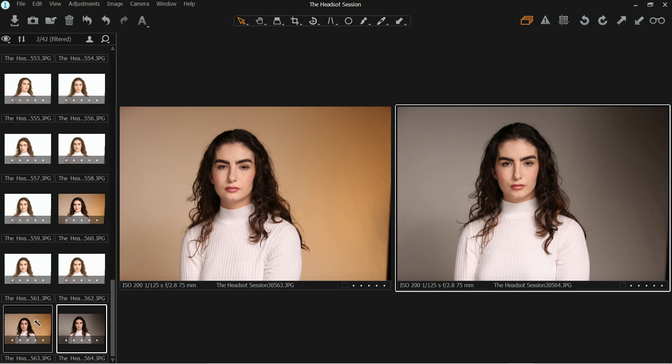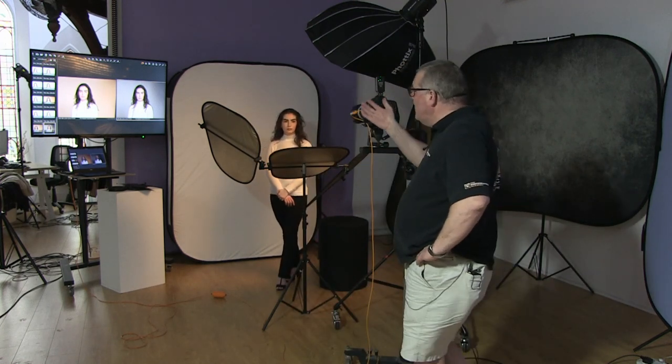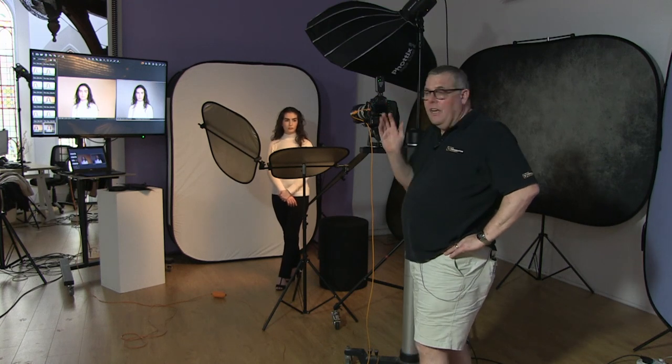If you're using the Sekonic meter, you can tell the modeling light to go off from the meter itself — just press the magic light button and it goes on and off. As far as our background is concerned, you can see how clean and white that is.